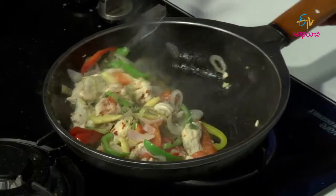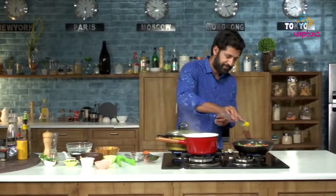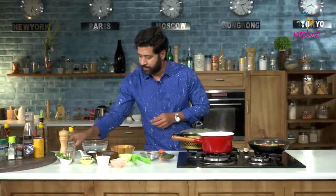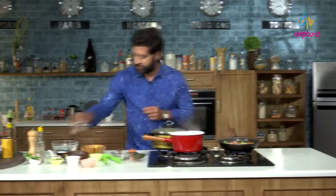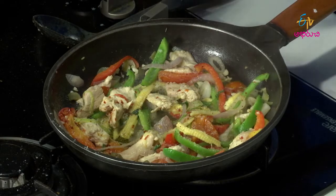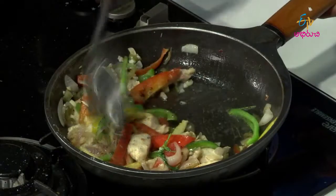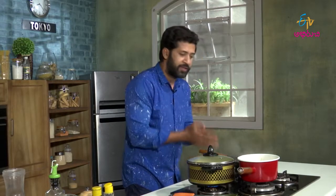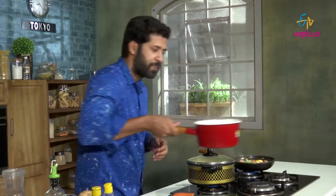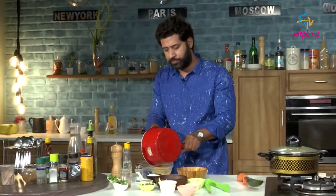The pasta is ready. Let's switch off the stove. That will be vinegar. I like salt and pepper. Let this cook. We will drain the pasta. Drop this into cold water.